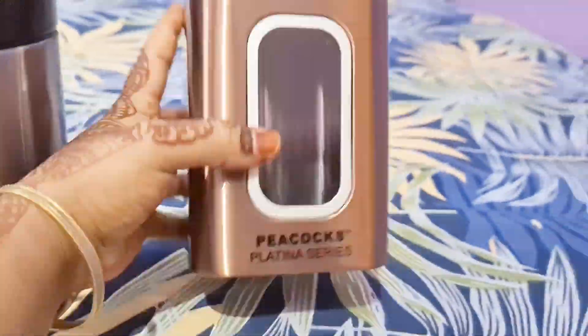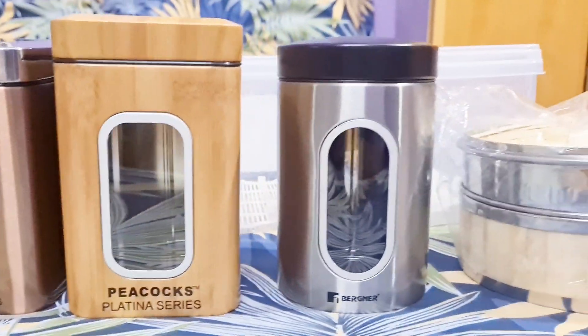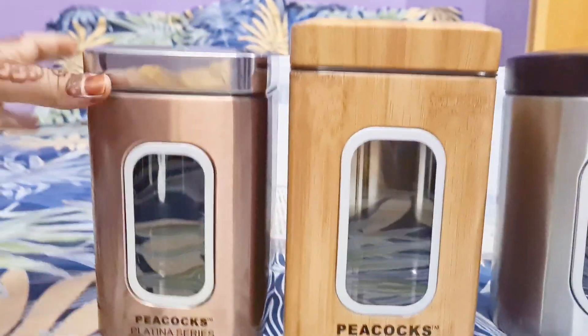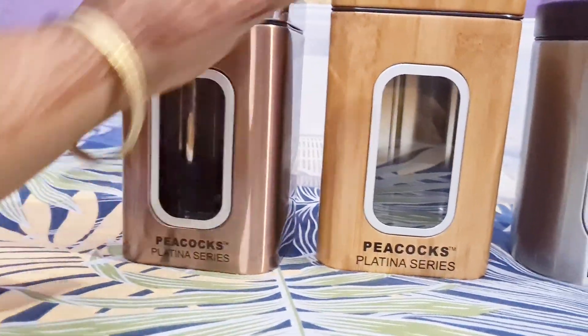Hi friends, here is the Omega Exclusive Hall. I am working here with my collections. First, there are three storage containers. These are very useful snacks and grocery items. It's a super nice finish, it's a very good finish.